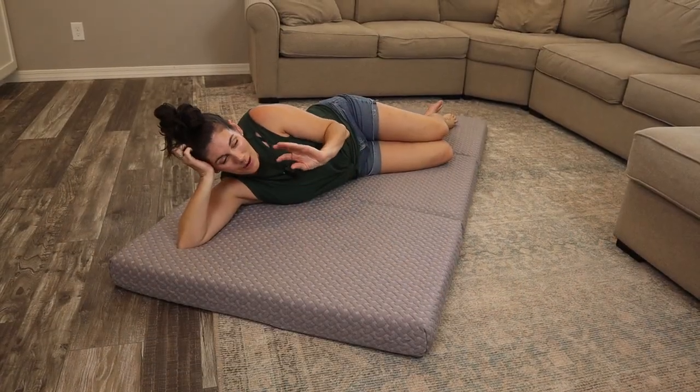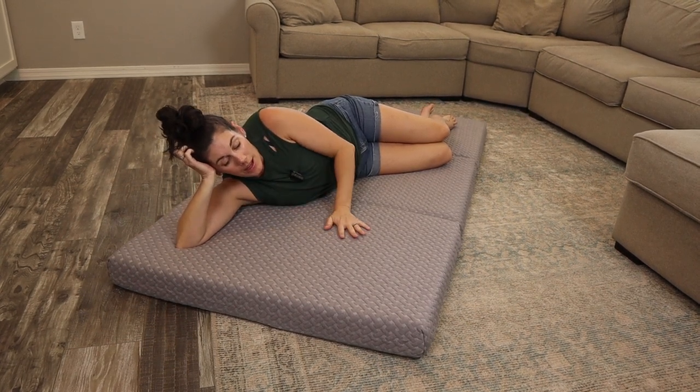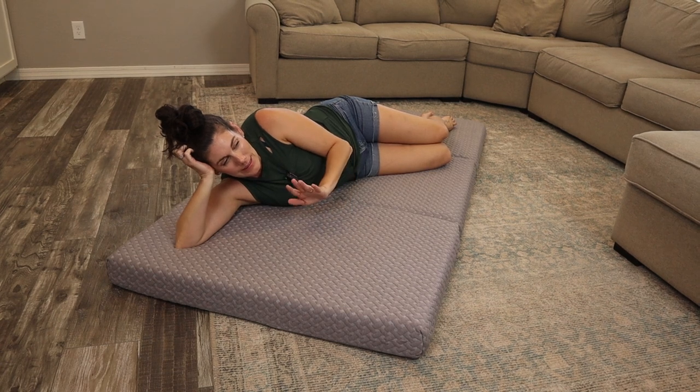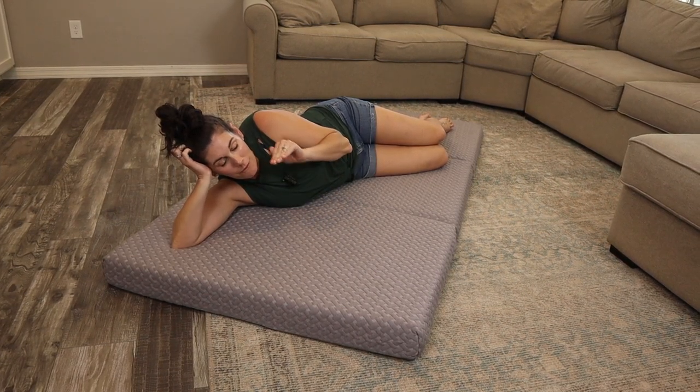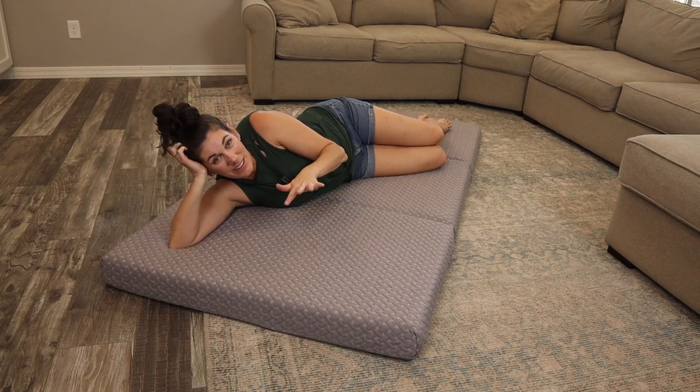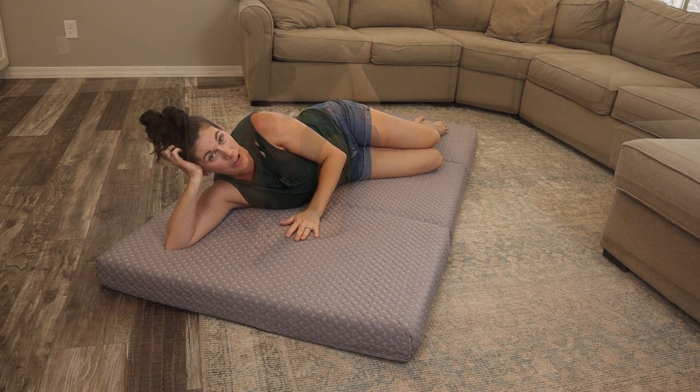I like to give mattresses a rating — zero if it feels like a brick, ten if it feels like a cloud — and I'm going to give this a six. It's definitely medium firmness, but really comfortable. That's kind of my ideal number, but you have to think for yourself: is that going to be too firm or not firm enough for you?